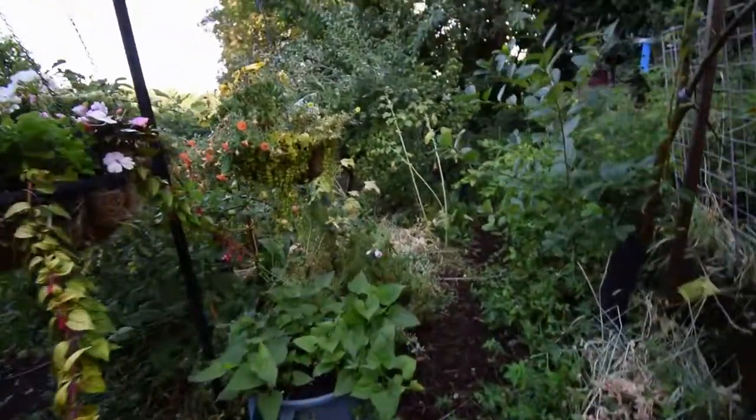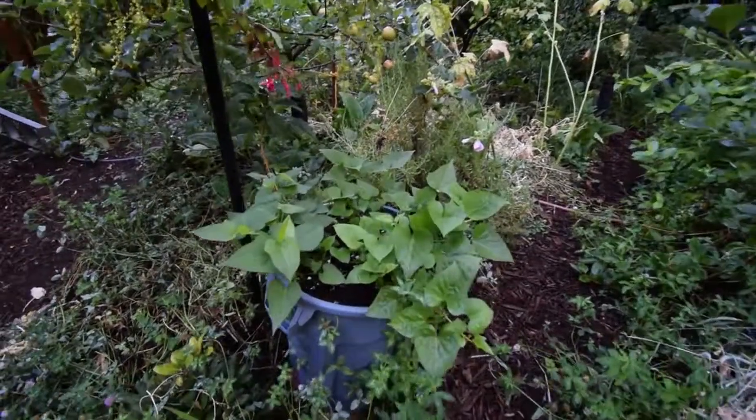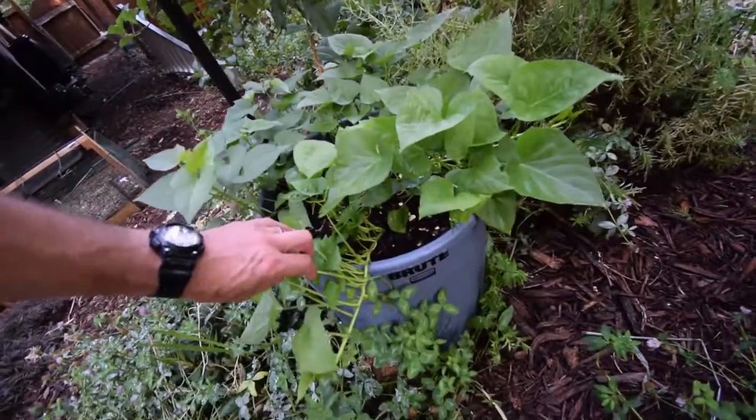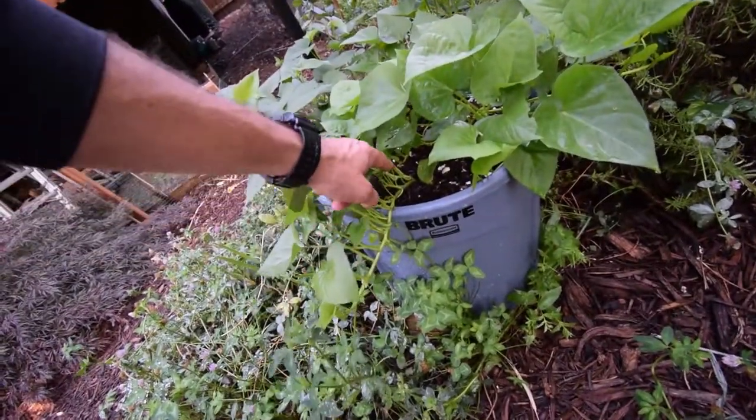Hey everybody, Brian again from B&B Homesteading. Wanted to give you just a quick little adjunct on the lower yard to show the sweet potatoes in the trash cans. You can see the growth has really taken off. This is an example of what we could take as a slip for our indoor tent this year.